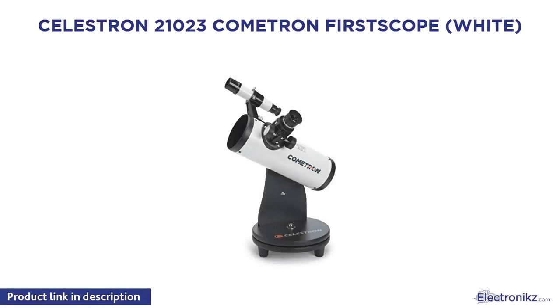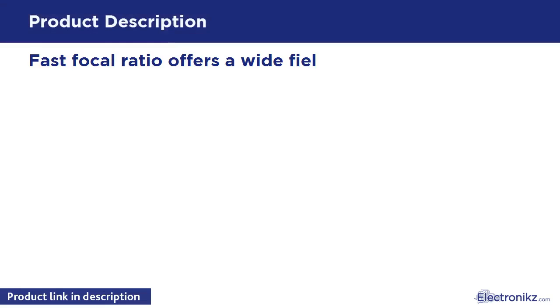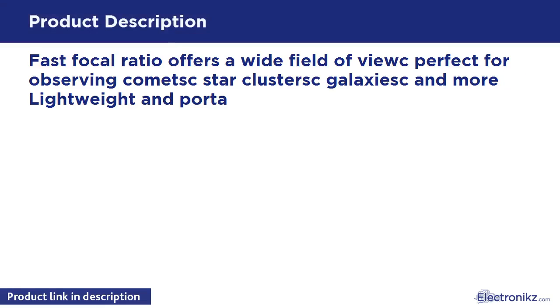Celestron Cometron First Scope. Fast focal ratio offers a wide field of view, perfect for observing comets, star clusters, galaxies, and more.